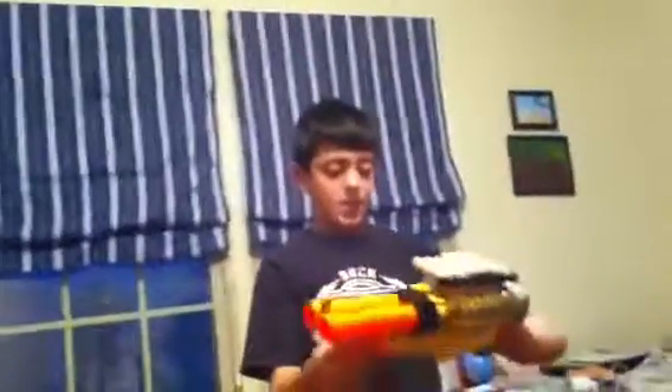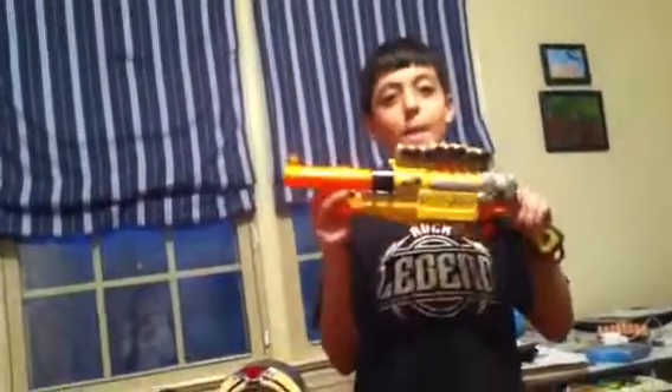Hello YouTubers, this is Gabe5606 on another toy review for you. You've probably guessed because it's the Barrel Break IX. It is the first sawed-off shotgun, and I just can't say anything else. This just looks amazing.